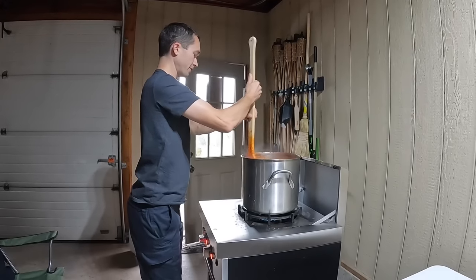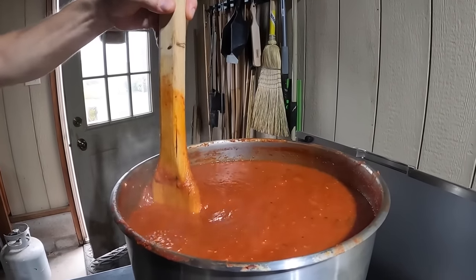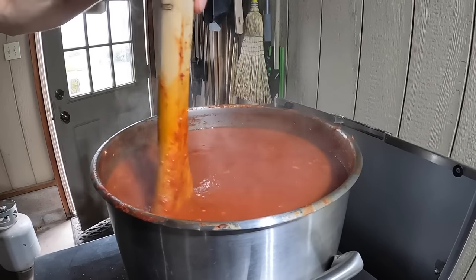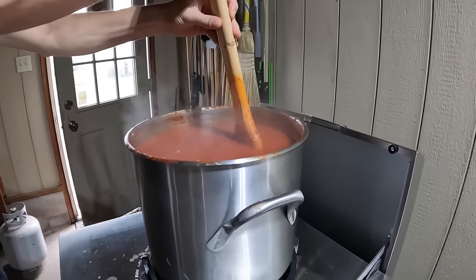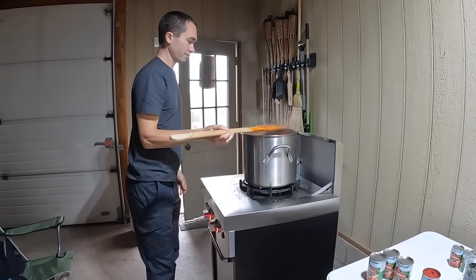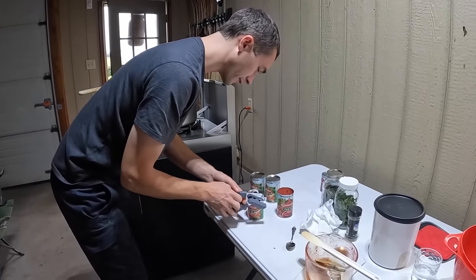We've been cooking this down now for about five hours or so, and this is what we're left with. Everything but the paste is in here, so I think we're getting ready to add that right now. You can cook it however long you want to — it just gets to be a long day. So these are our four cans that we're going to add. I just add the plain without any flavoring.